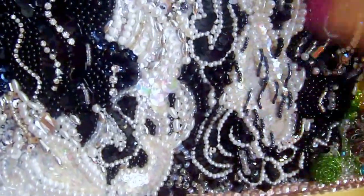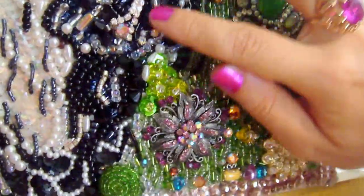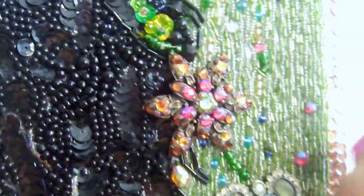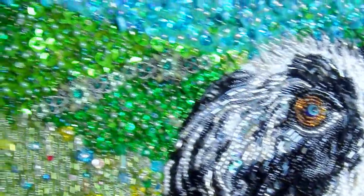Here are pearl beads and different styles of beadwork. Here and here — there are also Swarovski crystal lines and completely different styles. And brushes and rhinestones and Swarovski crystals. Swarovski beads. All different styles here — too many different styles.